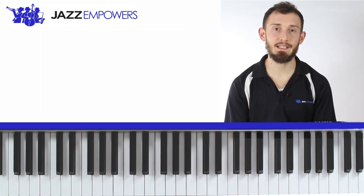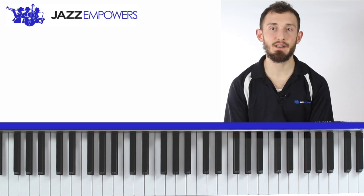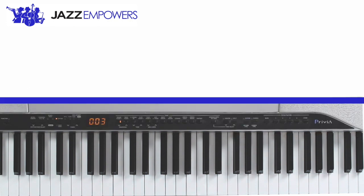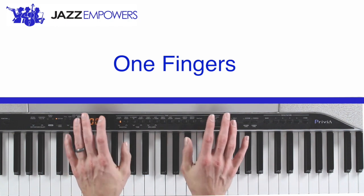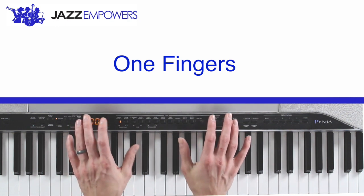Now try practicing identifying the correct finger based off our finger number. One fingers. You should have put down your thumbs. Your thumbs are your one fingers.